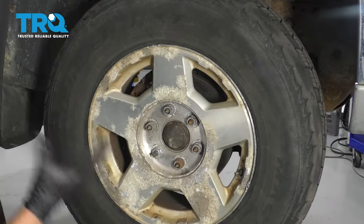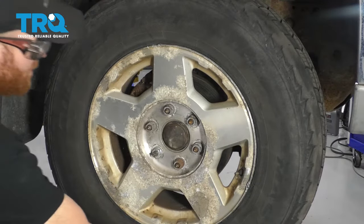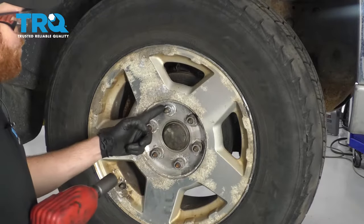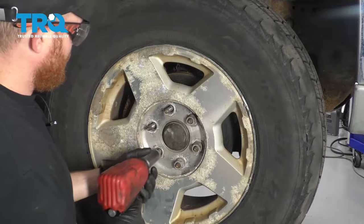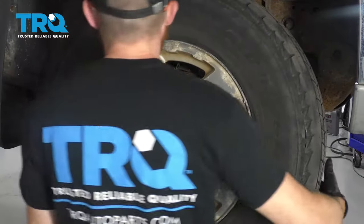One of the first things we need to do is safely raise and support the vehicle so the wheel's off the ground. Let's remove our 22-millimeter lug nuts. Remove your wheel.